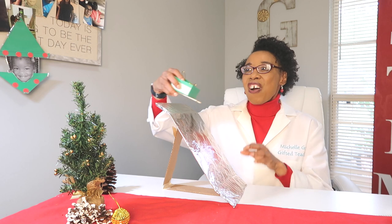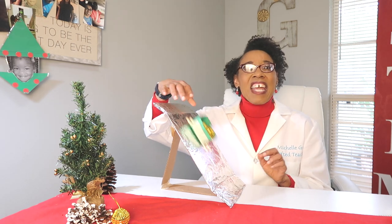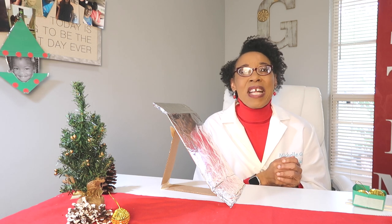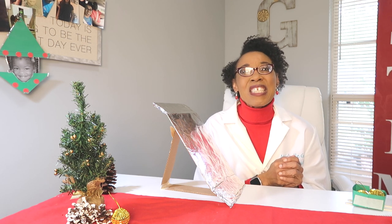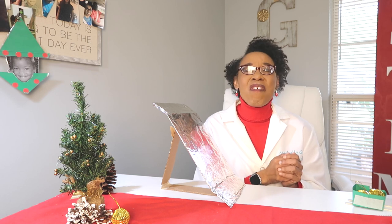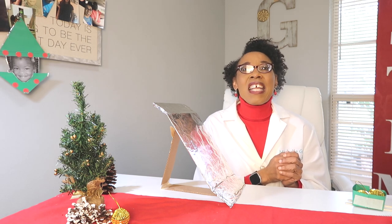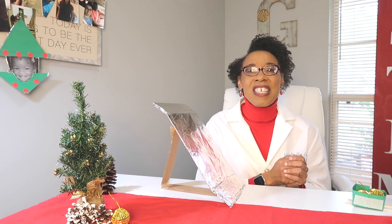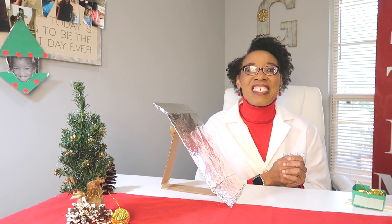I hope you enjoyed this STEM challenge and have fun with Slay and Slope — have a wonderful Merry Christmas! Thank you for joining me today. I hope you have a wonderful and blessed day, and I'll see you next time on Michelle Gay Science Teacher.